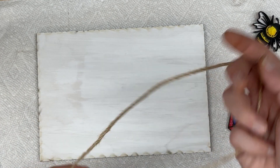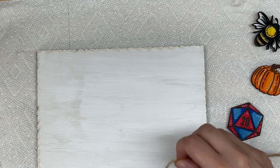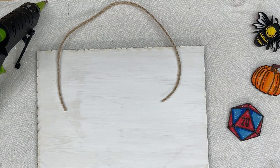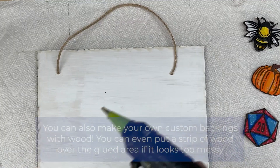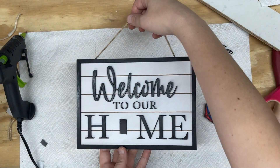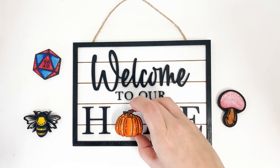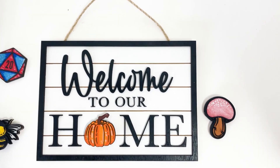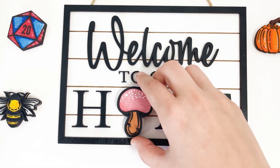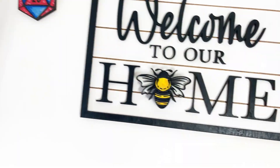To complete the sign, I'm using some twine left over from another project and hot gluing it to the back. I always recommend that if you're selling or making custom signs, don't include any backing due to potential legal reasons — but this is a personal sign, so it's fine. Another thing you can do is add a magnet to the back of any random cutout designs and stick them to your sign. I like reusing elements from other projects. The bee design and the mushroom design are actually Omtek exclusives, so you can find both files on the Omtek DIY shop.